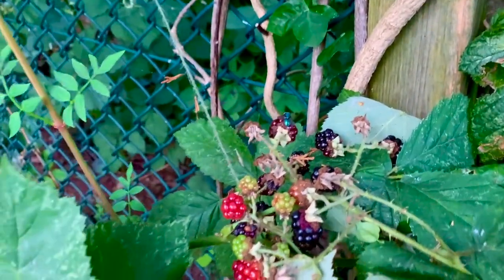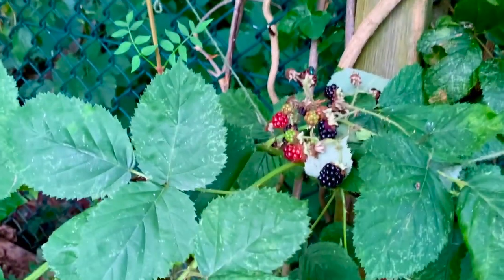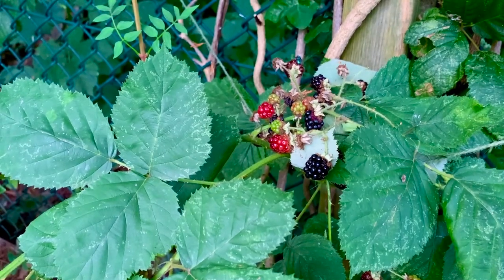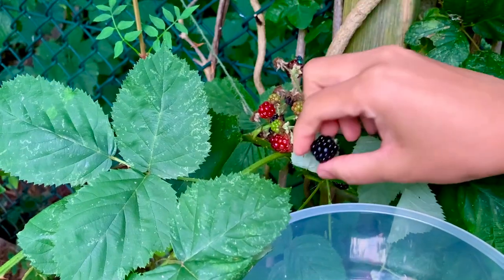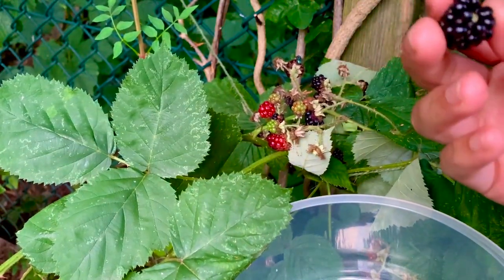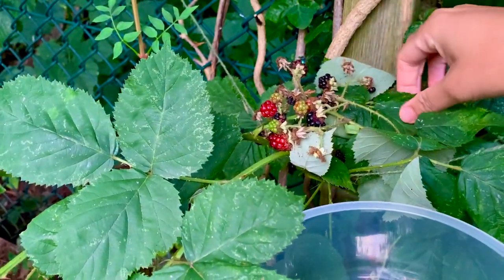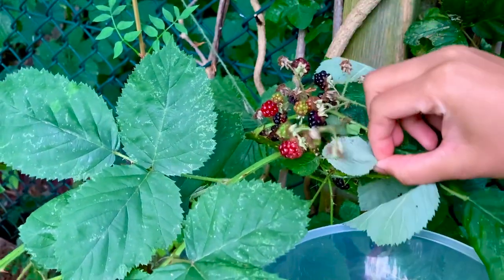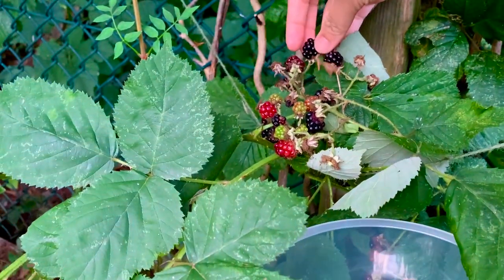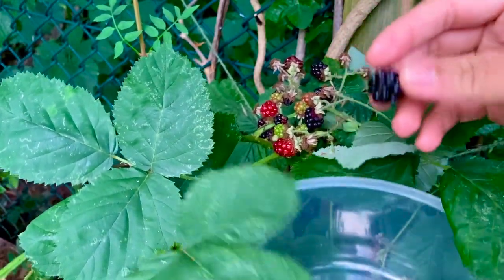I think we've missed some here. Just trying to change the angle of my camera — bear with me a second. I didn't know whether I should include myself picking this, but I think there's enough of me in other videos, so maybe this one will be solely focusing on the blackberries as the subject of our video this evening.